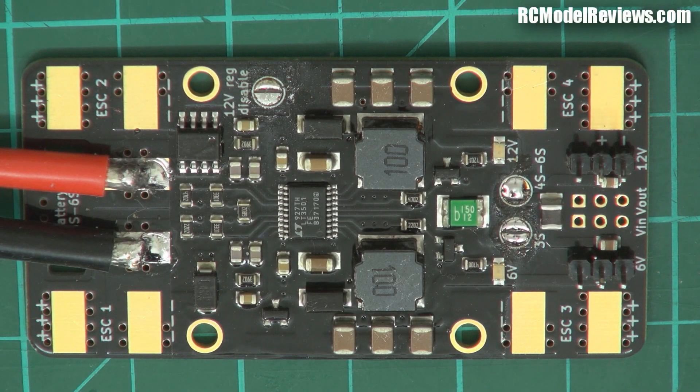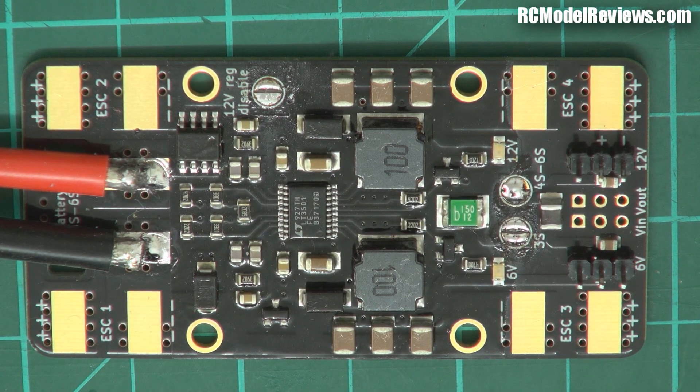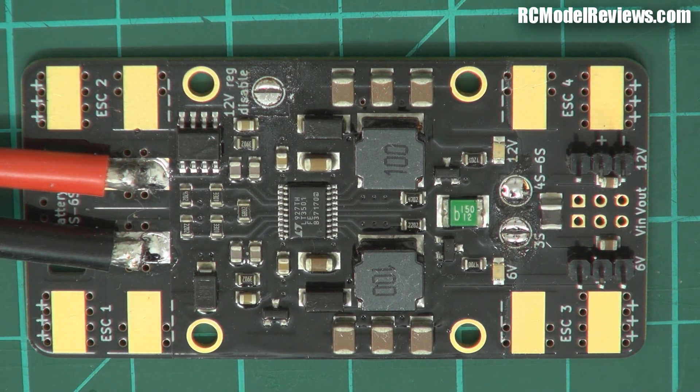Welcome back to RC Model Reviews. Today I'm looking at this power distribution board from Volo. Volo is an Australian company — they do not have sweatshops filled with lots of dainty little Chinese ladies with delicate hands throwing things together at an amazing pace. Volo are different; they are looking to create high quality product which is surprisingly cheap given the amount of quality involved.